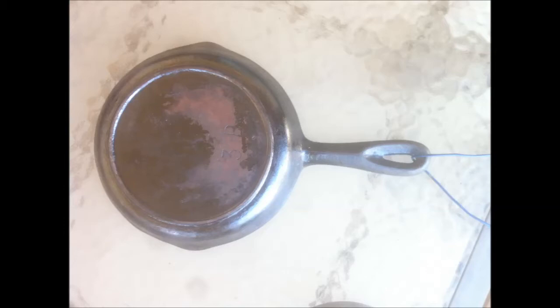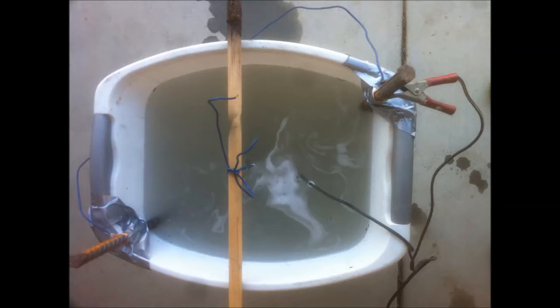So I decided to look up another method called electrolysis. When I tell people about using electrolysis to clean cast iron, they think of plating — electrolysis used for applying a plate or coating onto metals. Well, this is the reverse. You use electrolysis and it actually pulls all the gunk and surface rust out of the pan.